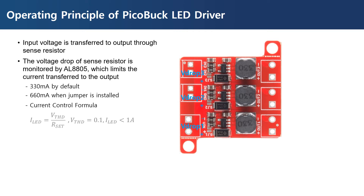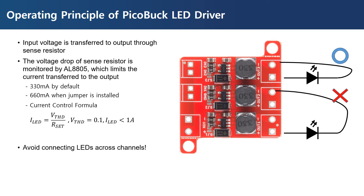The formula for calculating the current is as follows. AL8805 is capable of supplying up to 1 ampere when the sense resistor is changed to a value of 100 milli-ohms. Each channel should be used independently, and connecting LEDs across channels should be avoided.